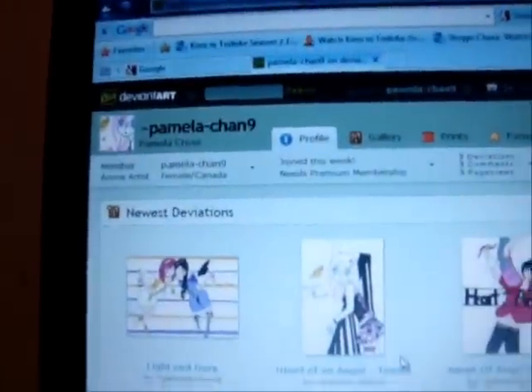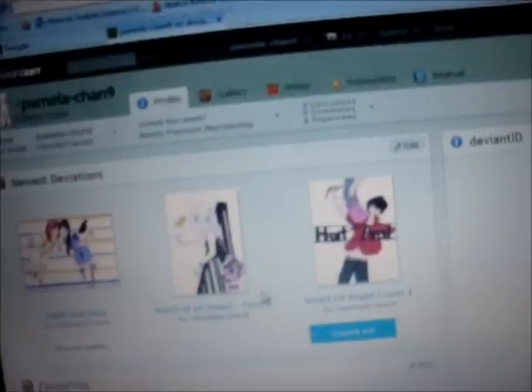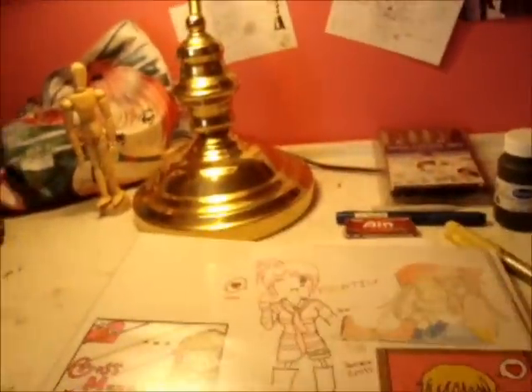I have a new DeviantArt page called Pamela Chan 9, just for my manga. I used to have an old one but closed it for other reasons. I'll probably also post other art besides just my manga art.